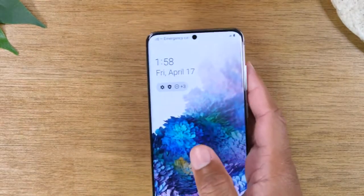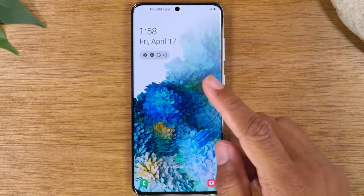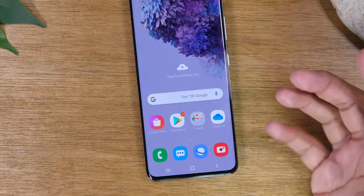Now if I want to unlock the phone so I can get in, I need to take my finger, put it on the screen and just slide up — and that's how you unlock the phone.